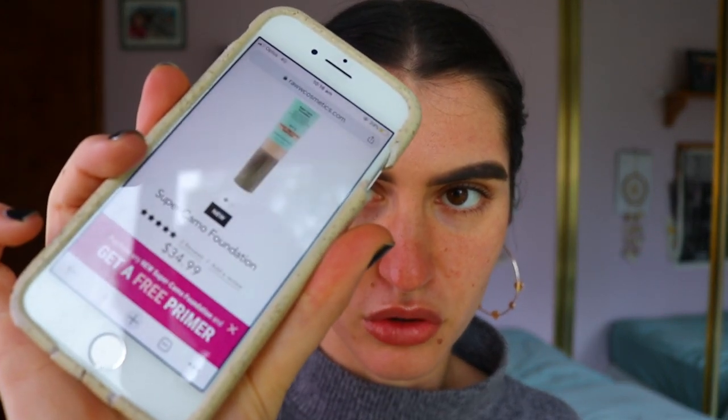I'll leave a timestamp in the description bar if you guys just want to click ahead to when I actually apply and review the foundation. I'm going to talk through the price, what's in it, and basically what it's supposed to do for your skin before I try it out. On their website, the Super Camo Foundation retails for $34.99.